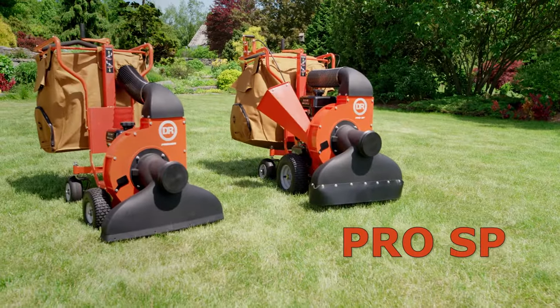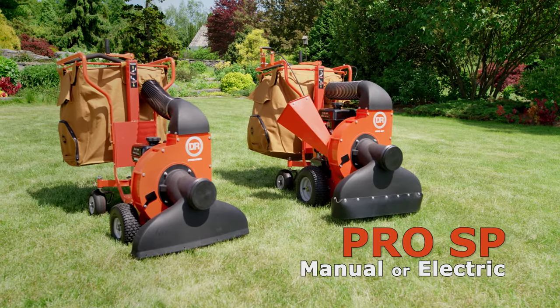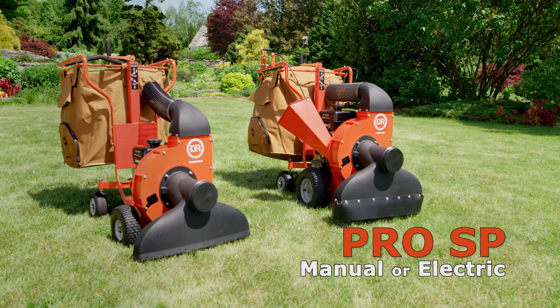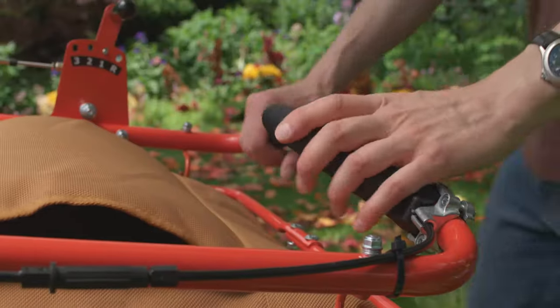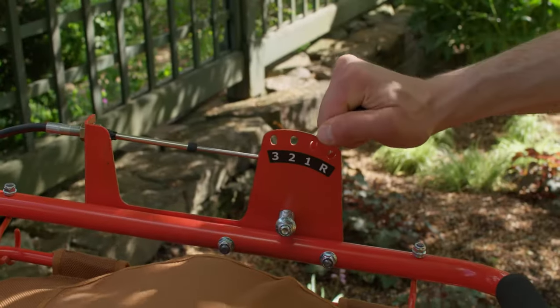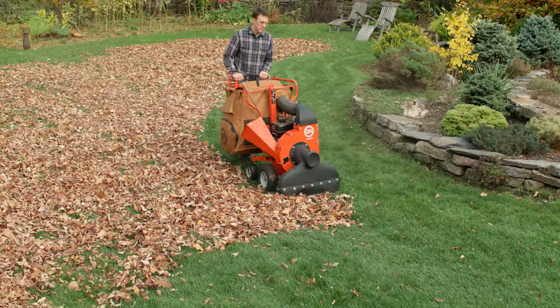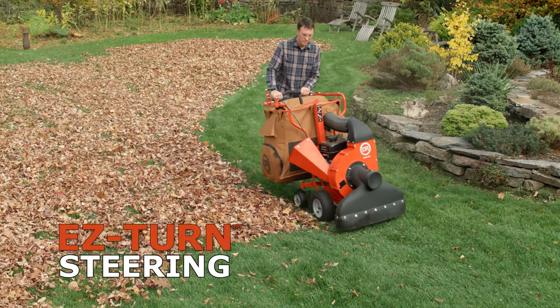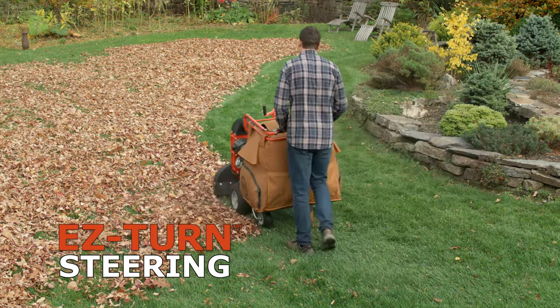For the ultimate ease of use, step up to our top-of-the-line Pro SP model, available with either manual or electric start. The Pro SP offers self-propelled convenience. An easy-action hand grip activates the drive, and three forward throttle positions allow you to choose a comfortable walking speed. Powered reverse lets you back out of tight spots. The Pro is equipped with our easy-turn steering system that allows you to make 180-degree turns without wrestling the machine.